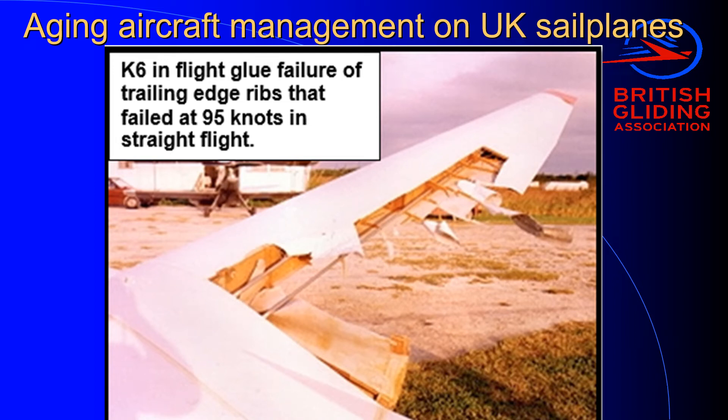Hello, my name is Gordon MacDonald. I'm Chief Technical Officer of the British Gliding Association.